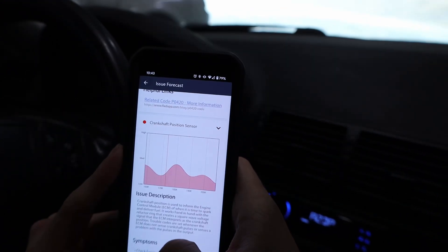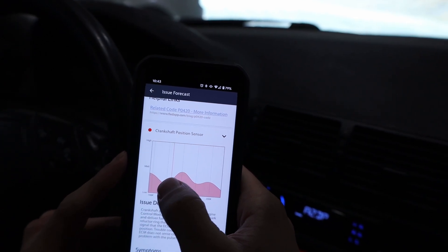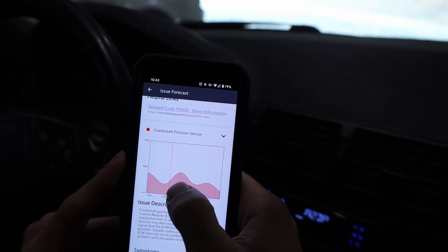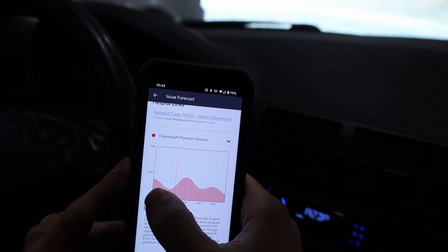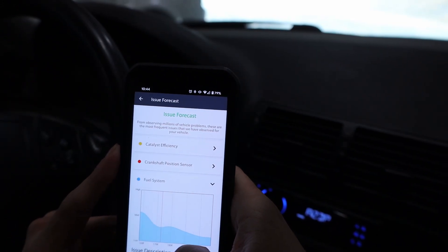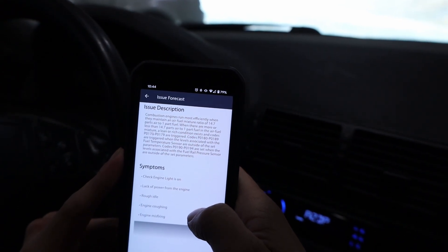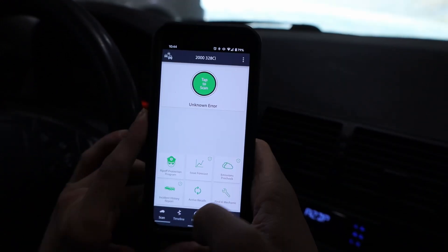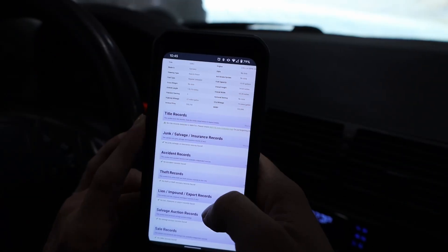It also gives you a nice graph showing the probability of issues occurring at different mileages. There's a red line at where I am — 173,000 miles — and it looks like around 180,000 miles it's pretty common for that to happen. It actually occurred for me around 160,000. It shows low, medium, and high probability ranges. It also mentions the fuel system, which ties into that low pressure code, but I don't have any symptoms like engine coughing or misfiring so I'm not too worried.